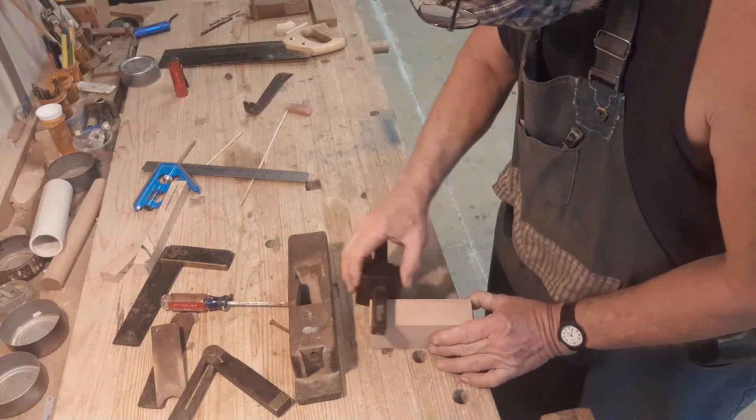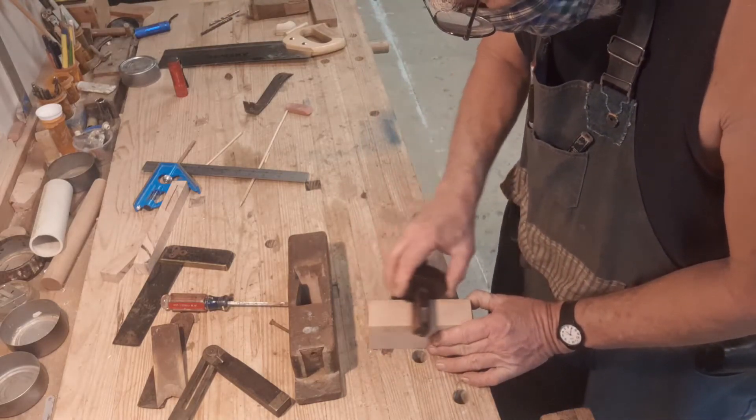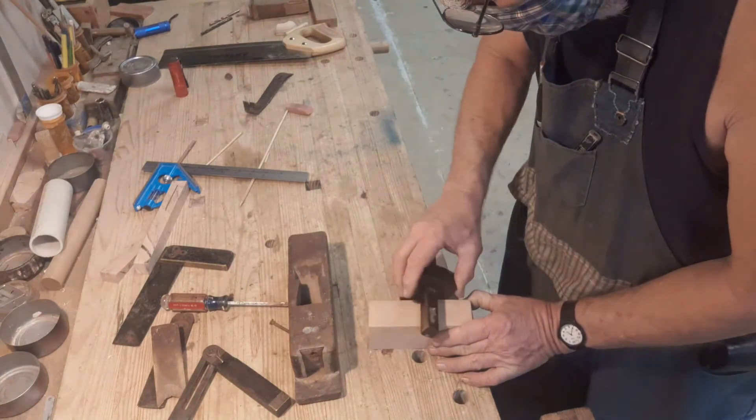This is my double tooth Mortise Gauge. It's perfect for transferring the measurement from the old tote to the new piece.